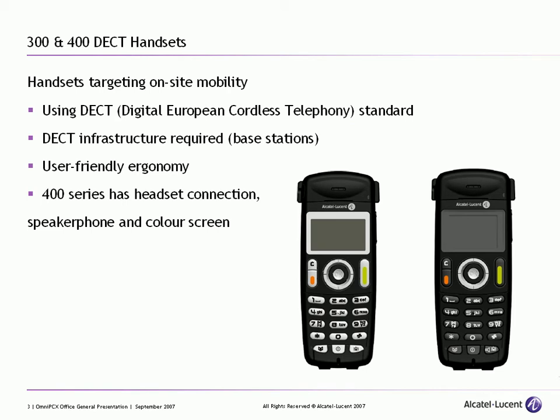The handsets that are utilised look like these two — we have a DECT 300 and a DECT 400 series phone. These are very user friendly and very feature rich, with very similar features to the digital phones available as a desktop terminal. The 400 series additionally has a headset connection, a speaker phone, and a colour screen.